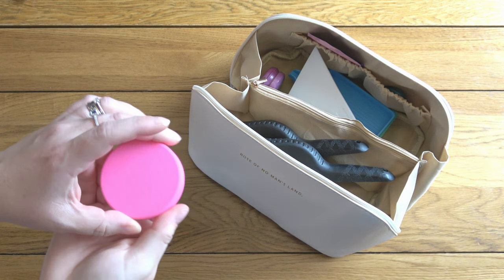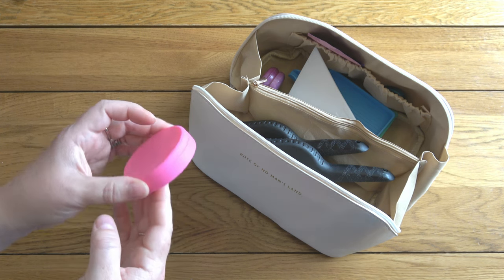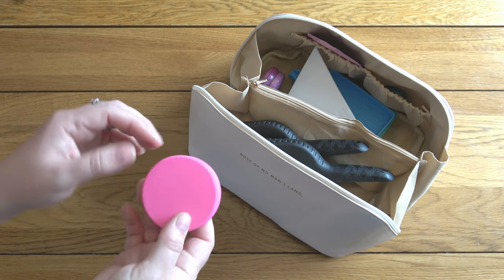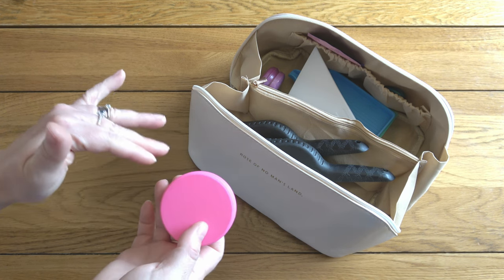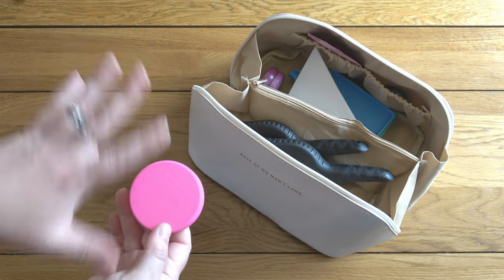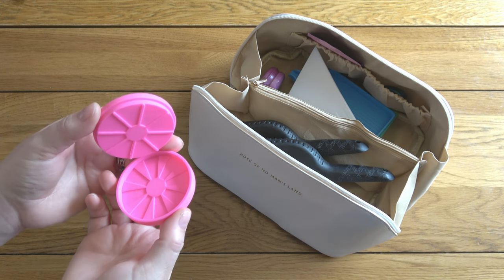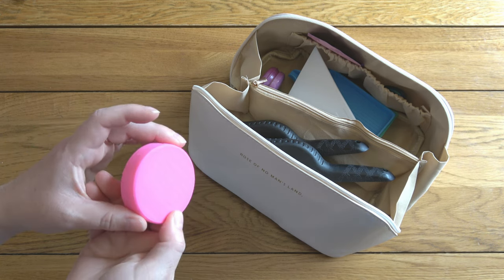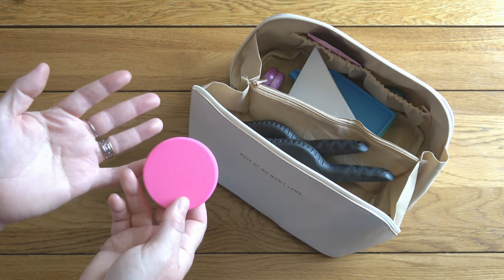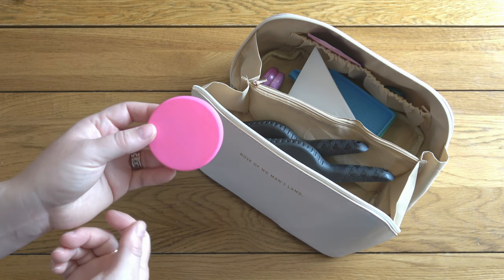I also have a drill grinder - this is in the nice-to-have camp because you can definitely manage without. For a long time I used two of those little green trays that come with kits from Amazon - you slot one on top of the other, put the drills in one and then smush them together to break up the drills. I found it a little awkward though, so I invested in a drill grinder a few months ago and I do prefer it. It does tend to scratch the drills a tiny bit so I only do it as much as I have to.